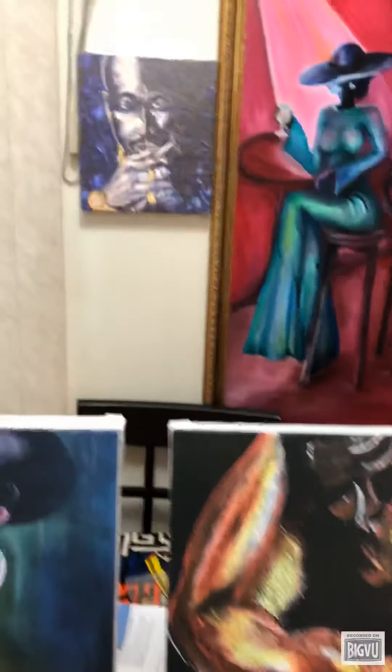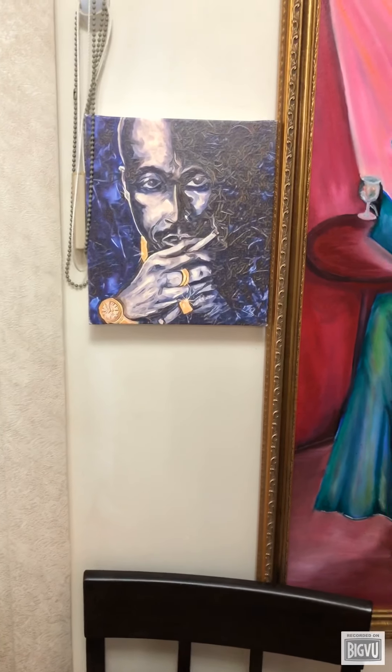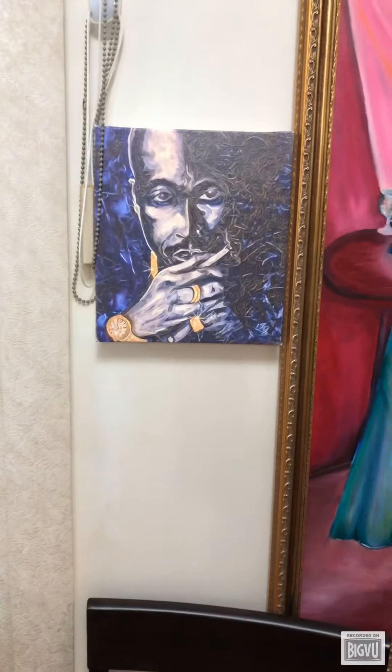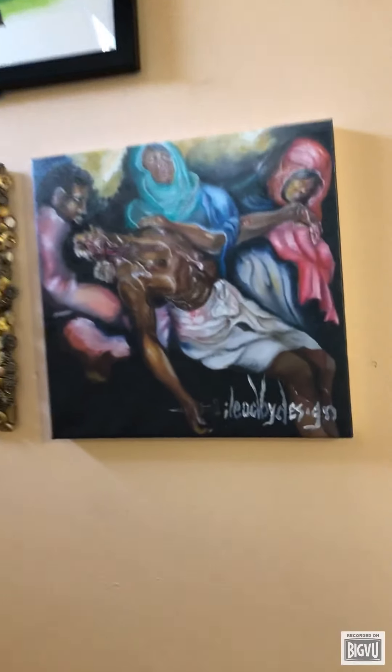I also did a smaller one — this is a smaller one of the two-pack Shuko that I did. I believe this is an eight by eleven, I'm not sure of the exact size. I also have some smaller ones here, so these are all giclée prints.